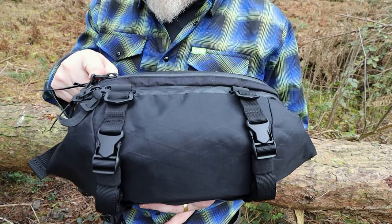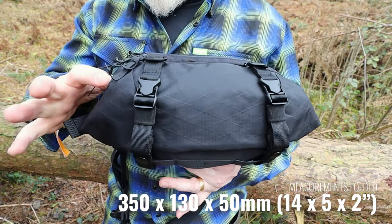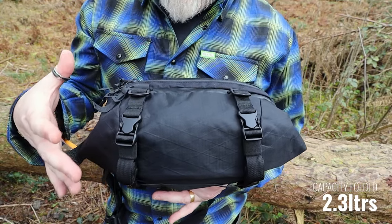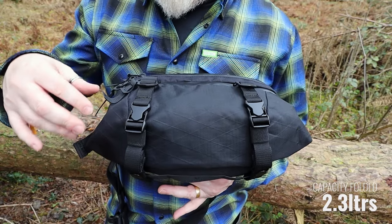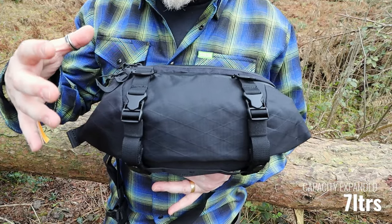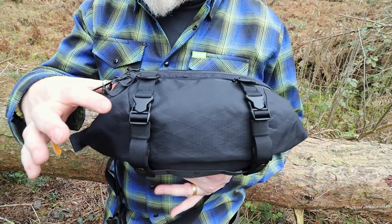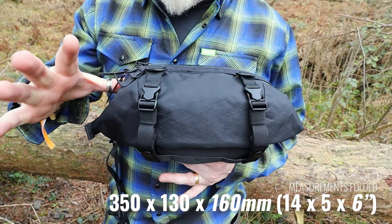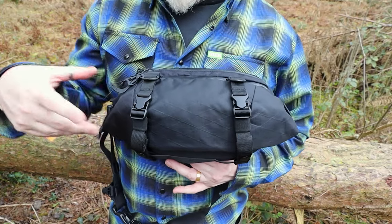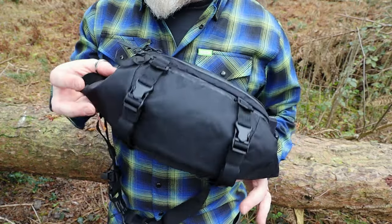As far as measurements are concerned, it comes in at 350mm by 130mm by 50mm deep. As it currently stands, this is 2.3 liters. You'll hear me talking about the expanded version — this expands up to 7 liters. The measurements of 350 by 130 stay the same, but instead of 50mm deep, it can expand out to 160mm.